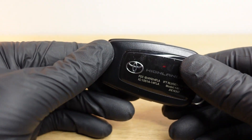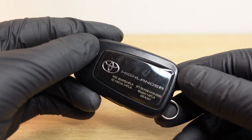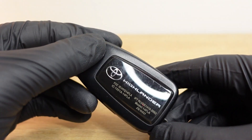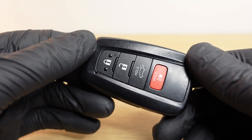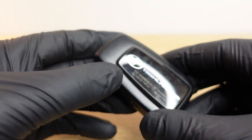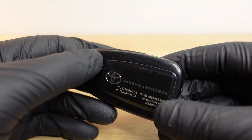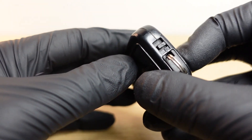Welcome back to the channel. On today's video we're going to have a simple video on how to replace the battery in your key fob. This particular key fob is a 2023 Highlander. We see customers coming in all the time asking for a key fob battery replacement, and I'm going to show you how to tell what type of battery to replace it with.